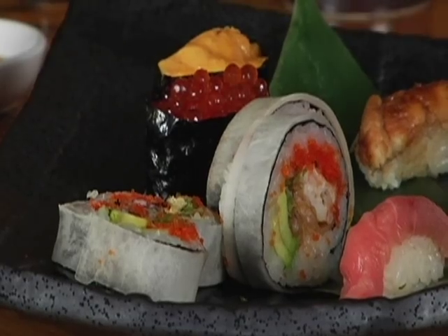We have here a futomaki — a big roll, this one stuffed with soft shell crab fried. Now that's not one bite. Do you use your hand or chopsticks? Use your fingers and just pick it up. If it's really hard to eat in one bite, of course you can eat half. Just dip a little bit of soy sauce. But you don't want to put it back on the plate, because all the ingredients will fall out.